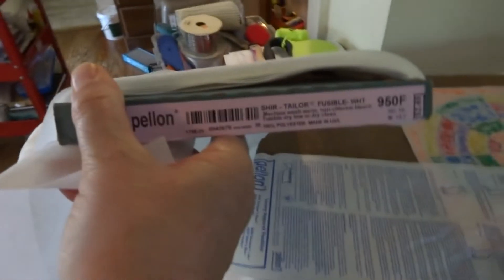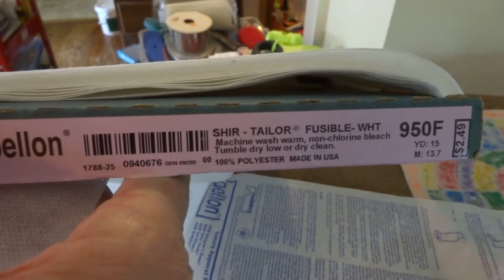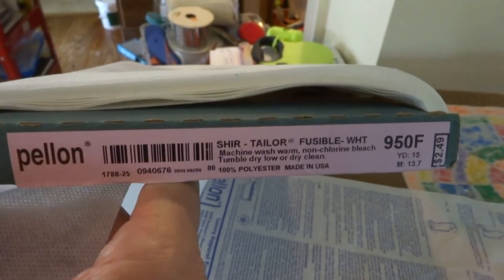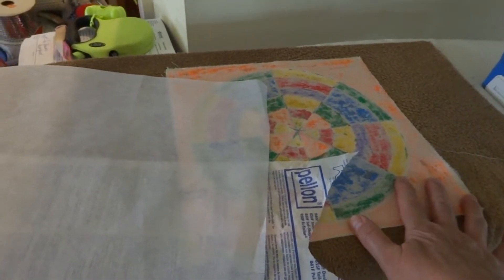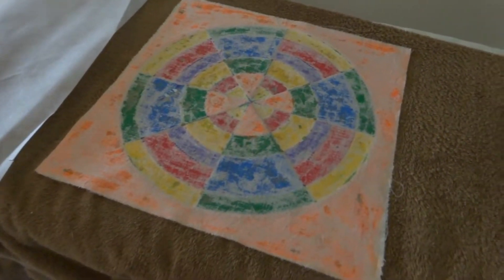The number on it is the 950F Shirt Tailor. This is what I'm using — this is what I always get to make totes and small bags. It's a fusible product and I just love the weight of it, how it sews, and how it works. My next step is to cut a piece to fit the back of my project and adhere this fusible interfacing down.